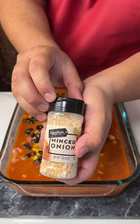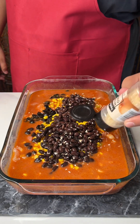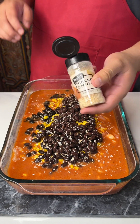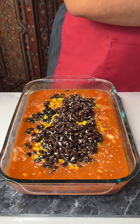Got some chopped onions — or minced. The good thing about this dish is it's super easy. It's a one-pan dish that cannot go wrong.